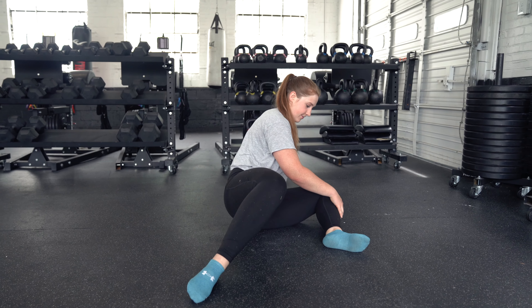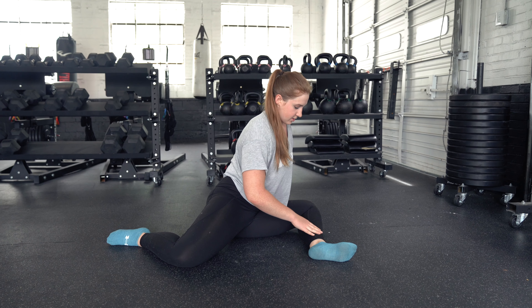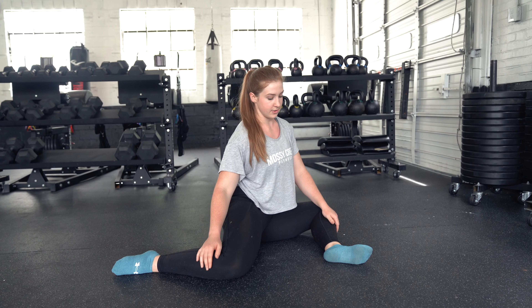Alright, so we have the 90-90 stretch. This one's pretty fun. What you're going to do is put one leg in a 90-degree angle with your other leg. So my shins are just facing out like this — one forward to the wall and one sideways to me.